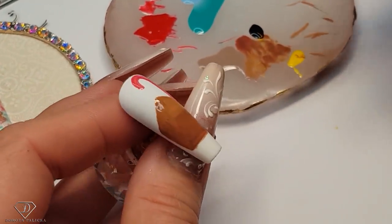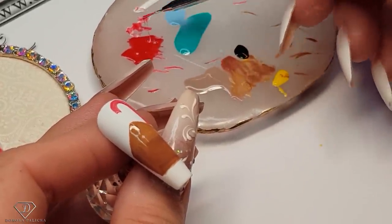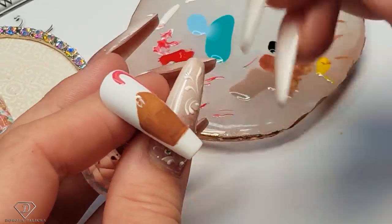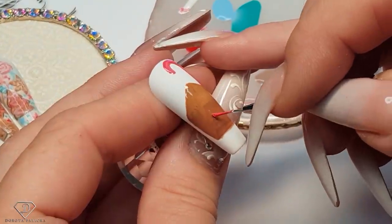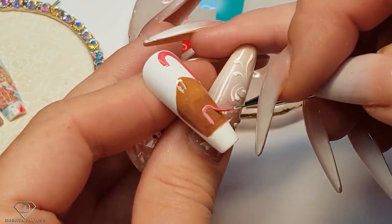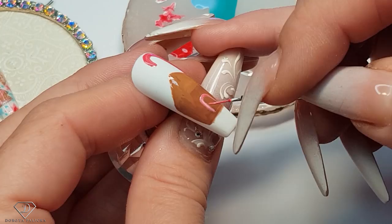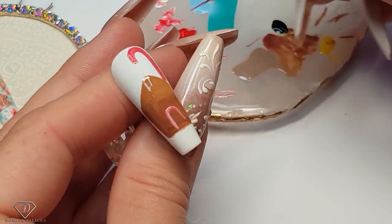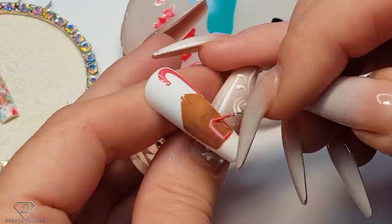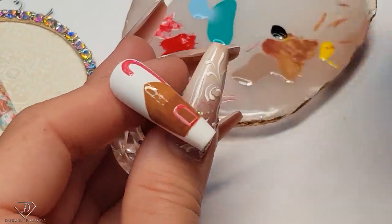Our gingerbread house is there. The next step is we want to pick up that red — just because we are painting with the red I'm changing it with a drop of white in there. We are going to paint the doors, nice and rounded on the top. Because we've got the mixture of those two colors I think it just looks fantastic. Then color that in.